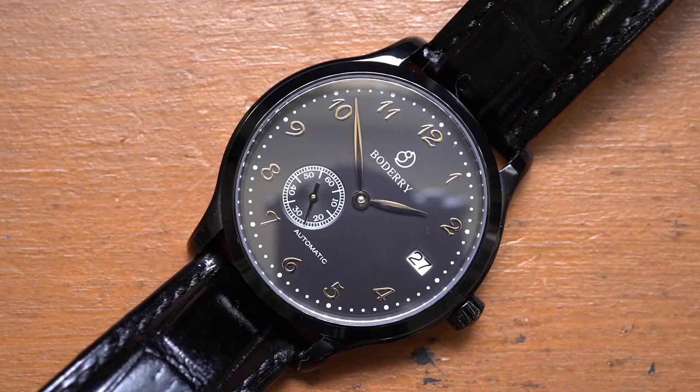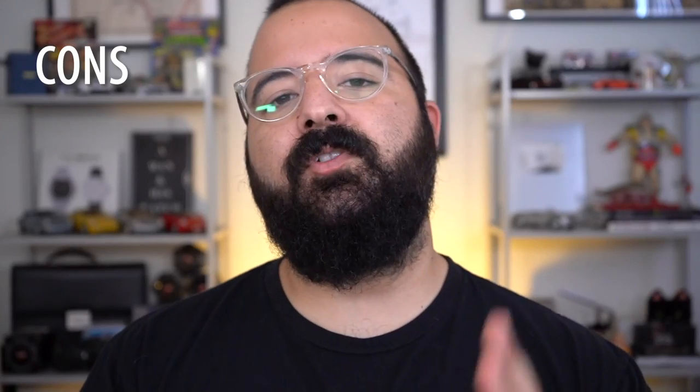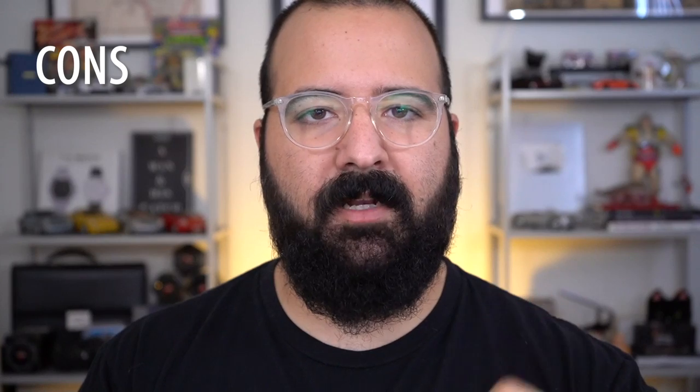Yes, it's Chinese, but we've seen some good ones and some bad ones. Boadery crushed it with this — to give us this much for that little? Come on. Now to the ultimate con — and it's actually split up a little bit. The first con is that they didn't tell me what coating was on this case.